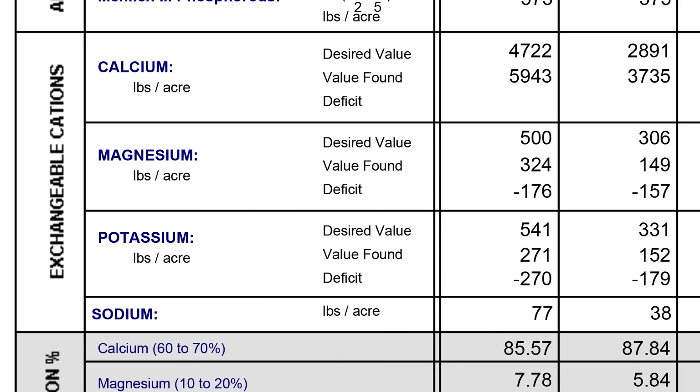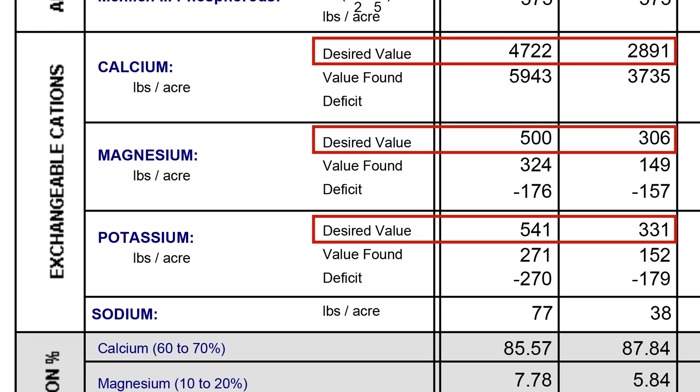The four main cations — calcium, magnesium, potassium, and sodium — show very different values between the two tests. I'm going to ignore the desired values from both tests and follow Steve and Erica's recommendation for balancing calcareous soil instead. Apparently I'm stuck with high levels of calcium in the soil without really radical intervention, and it would be better to work at balancing these four elements on that basis.